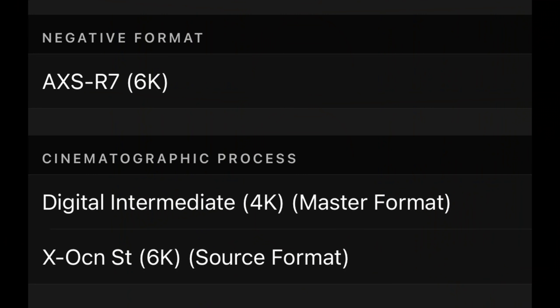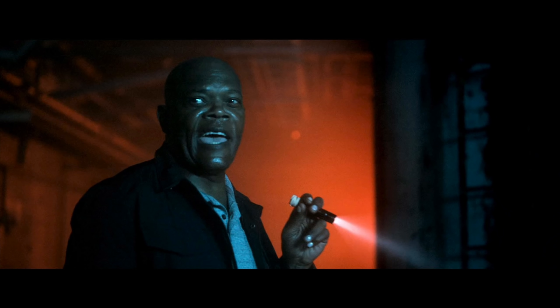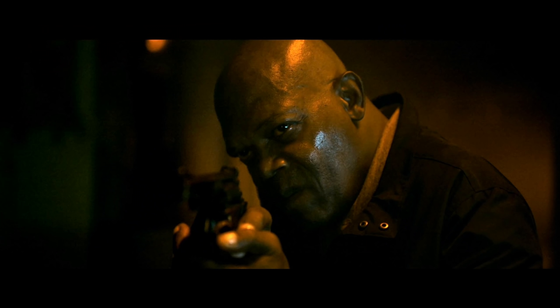Jumping right into the visuals — Spiral was shot on a camera that can handle up to 6K resolution, and you can tell it's a very sharp image. It does have a 4K digital intermediate, so this is a true 4K title, which is always awesome. It's a very digital, clean-looking picture. The 1080p Blu-ray is also very impressive, but that true 4K DI gives you a ton of detail.